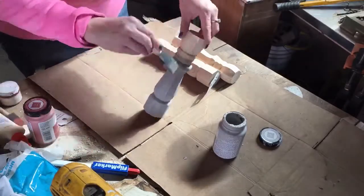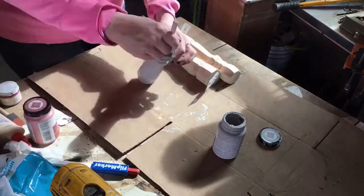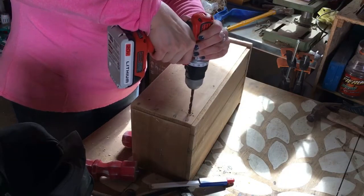I painted a couple of them gray and a couple of them red because I wanted them to be a little bit different. I just painted on the paint and did some distressing, and then I drilled pilot holes into the bottom of the drawers before I started screwing in the legs.